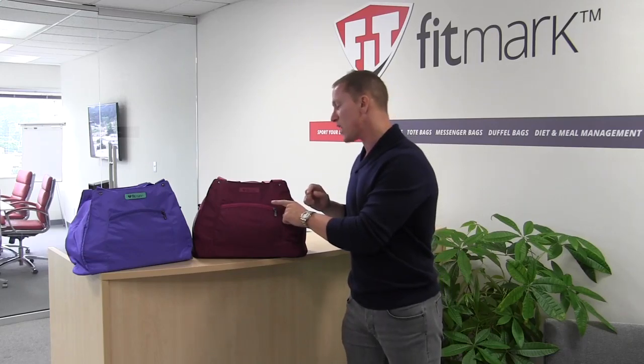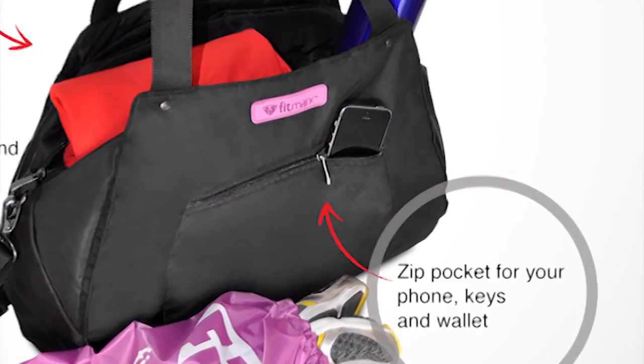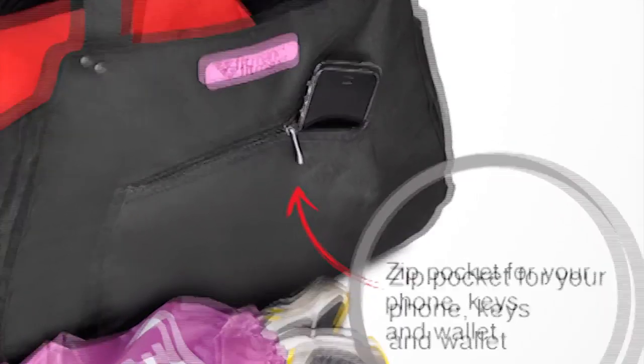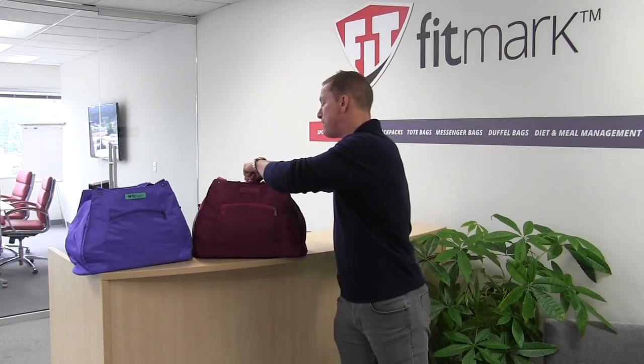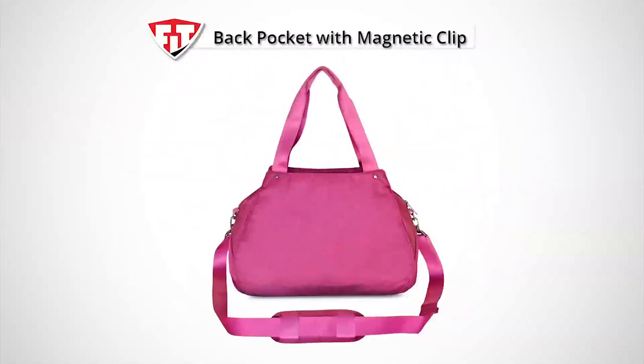The outside front pocket is going to be an area for your wallet, your keys, and your cell phone. There's a back pocket that has a magnetic clip.